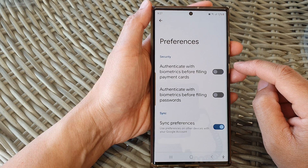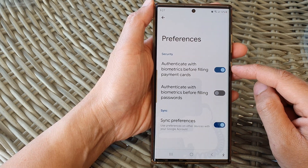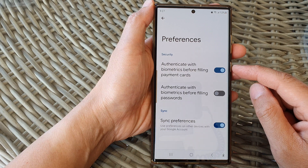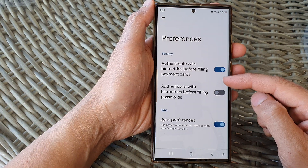Tap on the toggle button to switch it off or turn it on. Note that this option may be grayed out if you haven't set up your biometrics profile, so go ahead and set up your biometrics profile before you can make use of the functions in this section.